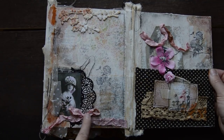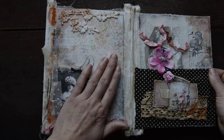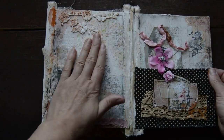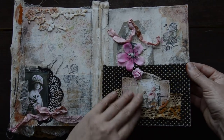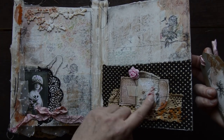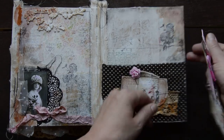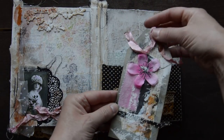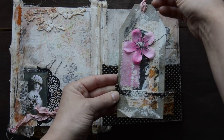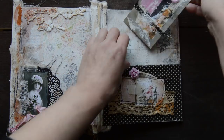There's some ribbon in a bow, stamping, and again you can put something down here yourself or write notes. There's quite a large fabric pocket with some flower, fabrics, design papers, and stamping. And this time there is a grungy tag.